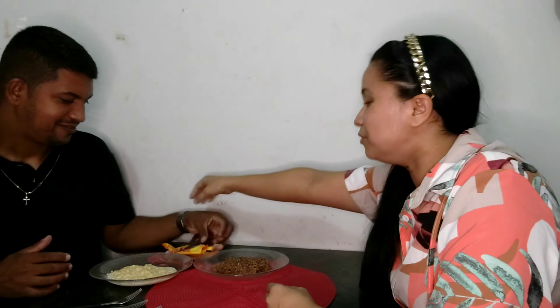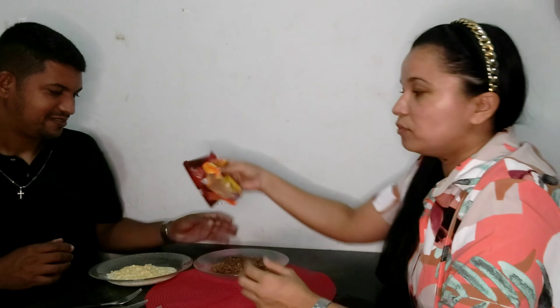Oi, gente! Bem-vindos a mais um vídeo aqui no canal. O vídeo de hoje vai ser sobre o lançamento do mercado. Vocês não sabem se já viram, mas a Nissin lançou um miojo doce, gente. E tá maior mimimi, porque tem pessoas que provaram e gostaram, e tem pessoas que não gostaram. Então eu vim aqui junto com um digníssimo convidado para provar os miojos.